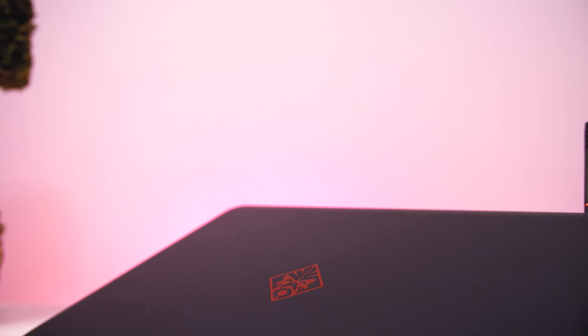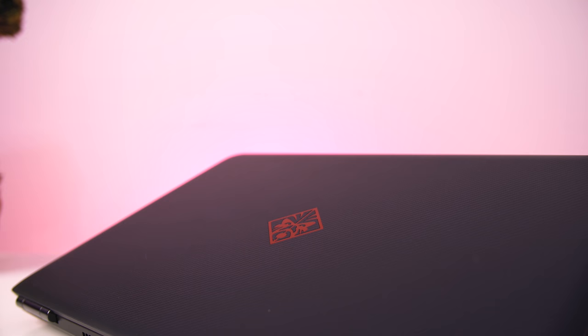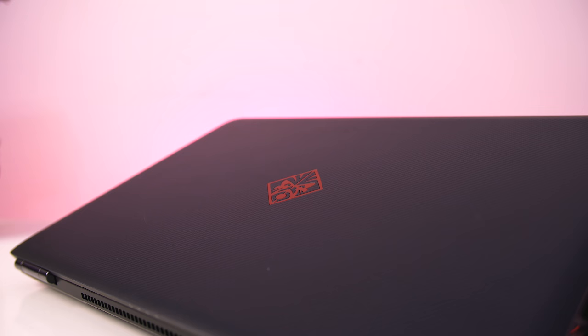What's up everybody, Matthew Moniz here, and today I'm going to be reviewing the HP Omen 15 inch gaming laptop. It looks the same as last year's 2016 Skylake version, but this time it comes packed with the latest Kaby Lake processor and your choice of a GTX 1050 or 1050 Ti. It starts at $900 US and is perfect for someone who wants a fairly light and portable laptop that can game on the go.